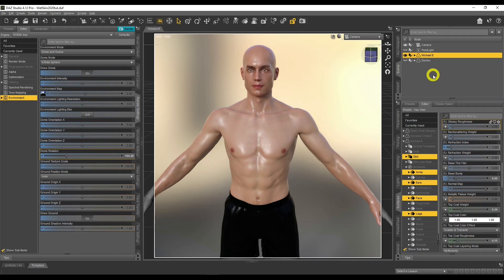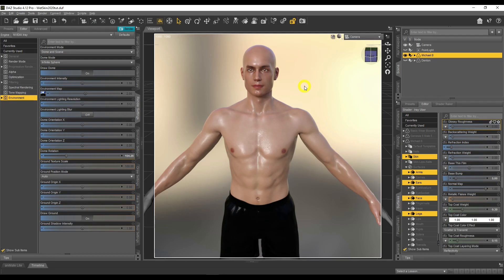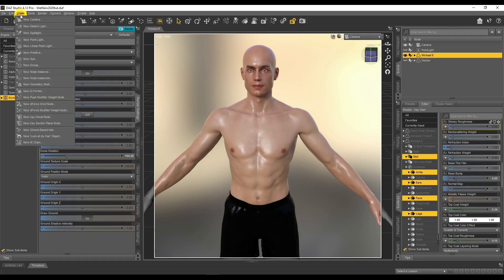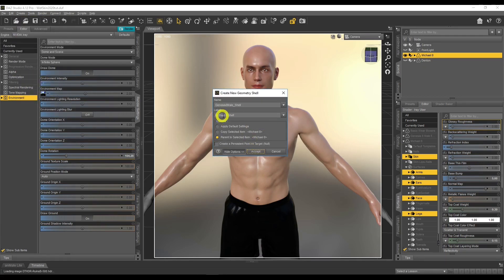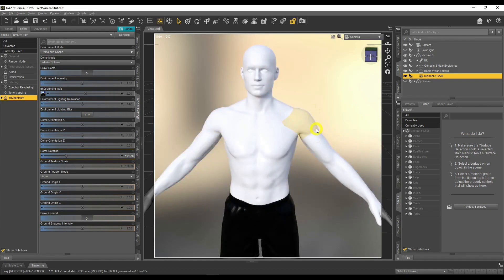To make this look more realistic, we need to add water droplets on the skin. We can do that by adding a geometry shell, like we did in the bioluminescence tutorial. Make sure your figure is selected in the Scene tab, then click Create and go to New Geometry Shell. I'll leave the label as the default shell name and click Accept. It's going to go all white — that's fine, that's normal, nothing to freak out about.